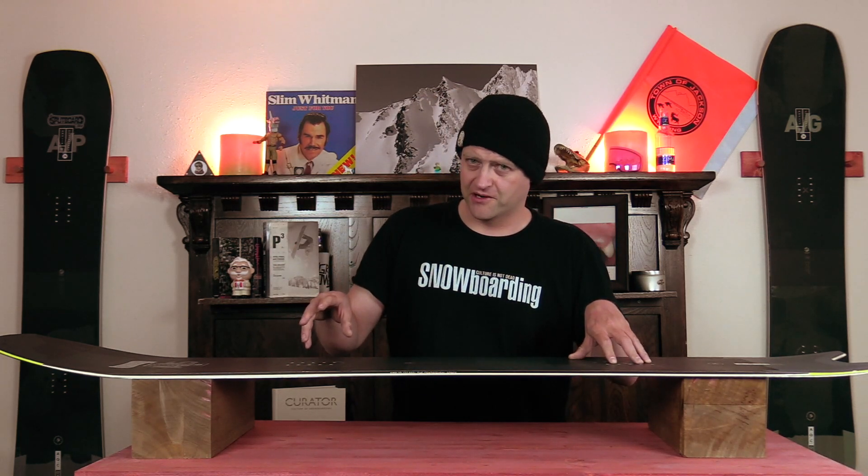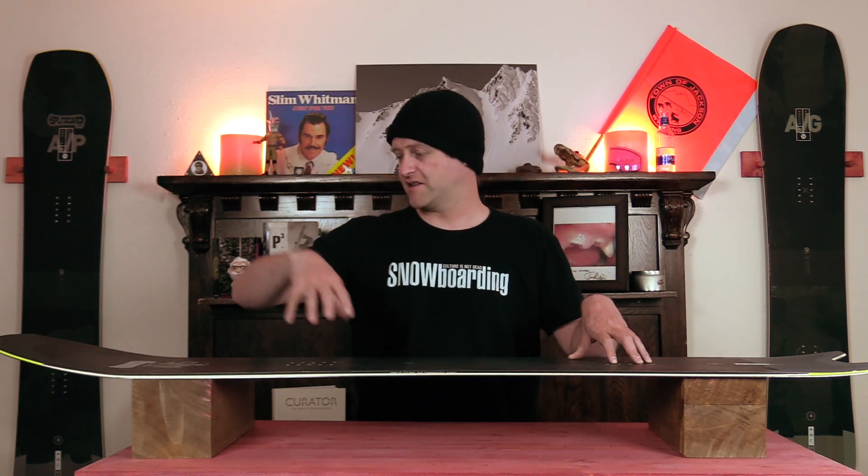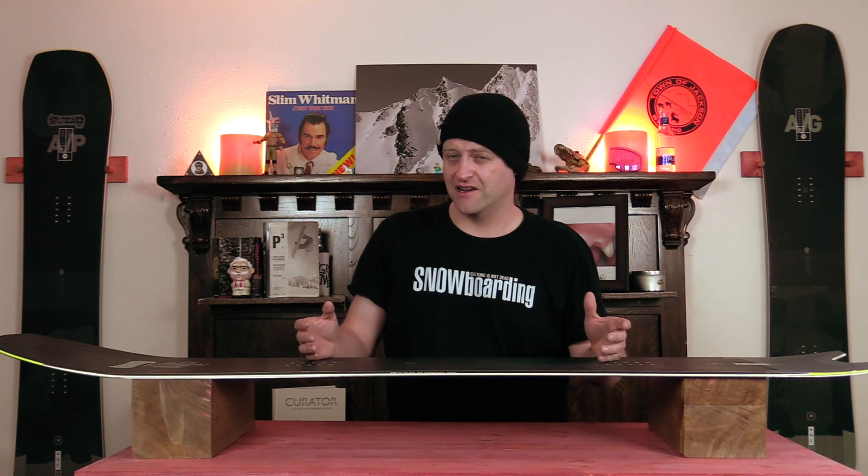What's nice about this board compared to other Amplitz in this category is you can actually butter it. It does have that early rise in the nose which helps a little bit, but you really want to get your weight way out towards that front contact point and muscle it. You're gonna feel it fight you the whole time. On the tail, go as fast as you can, lean back as hard as you can, and just do a wheelie. It's not really what this board is designed for, but someone will wanna do it, so I went and did it — it's possible.